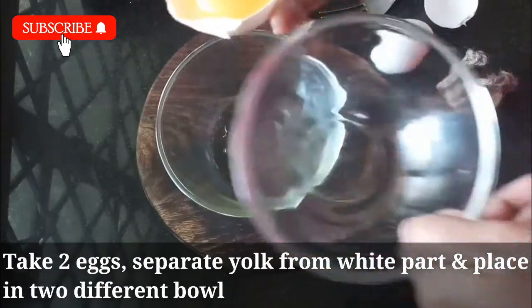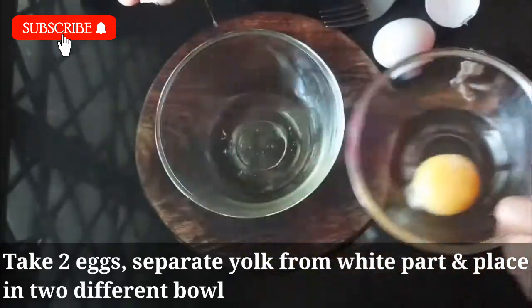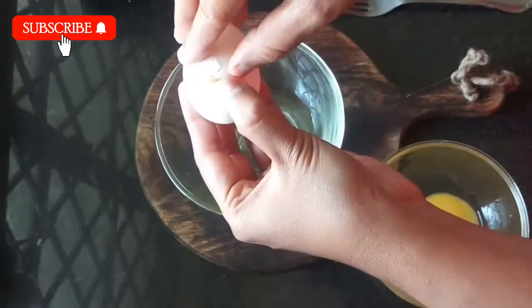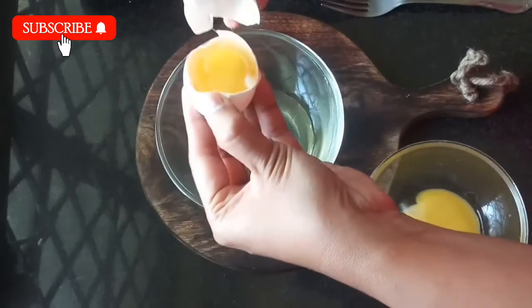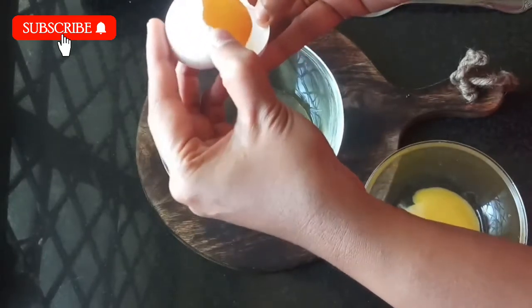We also need 1 egg. We add 1 egg. For this recipe, you'll also need 1 onion and chopsticks. We also have an egg, then we'll take a break.